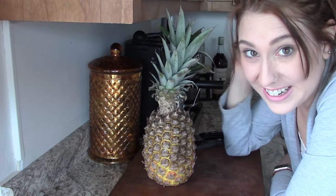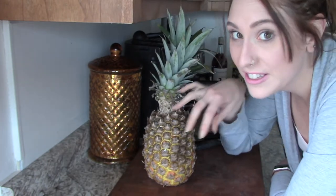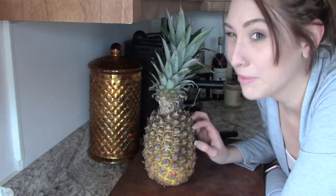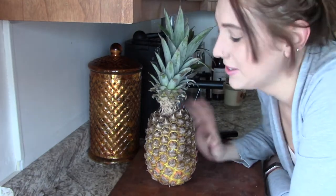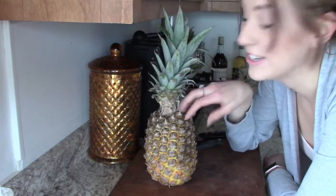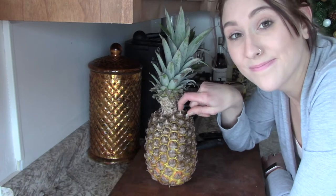I have this pineapple that I got a few days ago and it is like super ripe, so I'm thinking it might be perfect to try that hack where you peel off the seeds. I originally saw it on TikTok and I've been wanting to try it, but you definitely need a really ripe pineapple or it's not going to work. Fun fact: each one of these little sections are actually seeds, which makes pineapple a berry. Let's get into it.